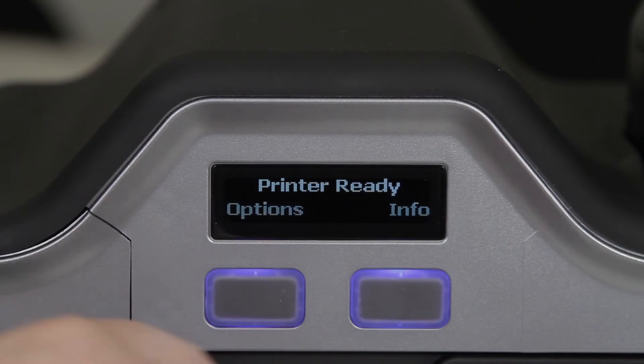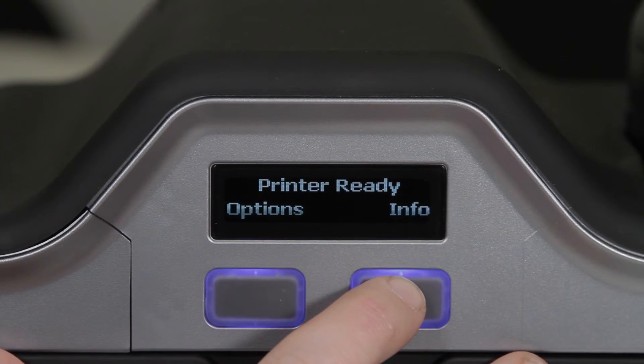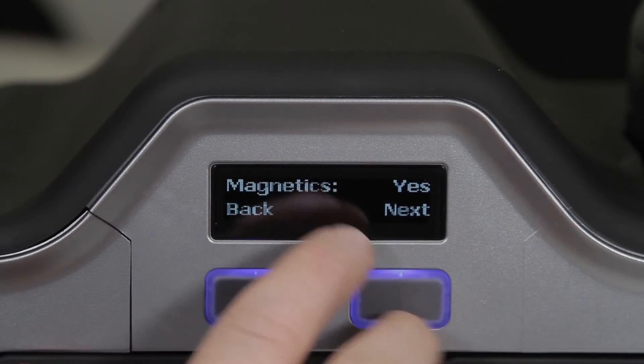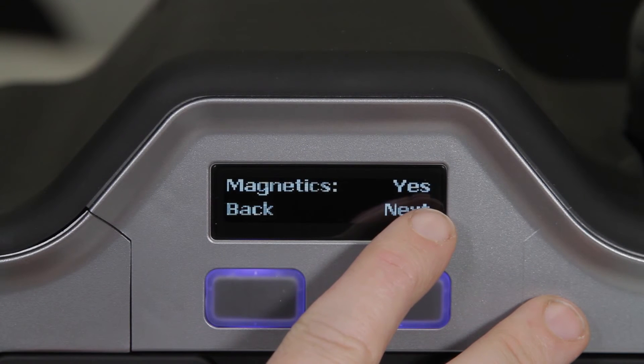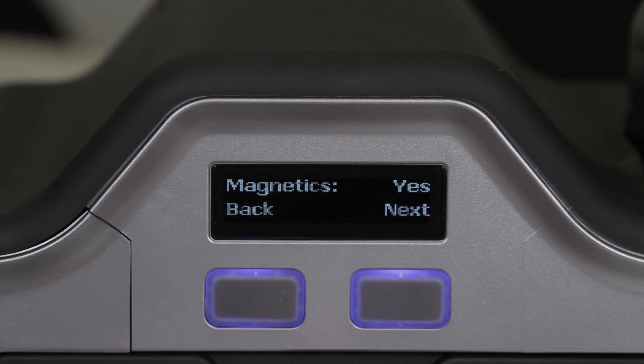Once the magnetic encoder has been installed, you can double check that it's being recognized by the printer by going to the info option on the screen and clicking next until you get to the magnetic section. It should read yes. If it doesn't, open it back up and double check the connection with the magnetic encoder.